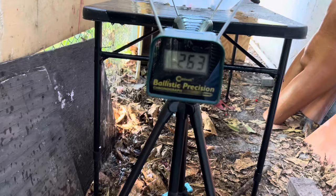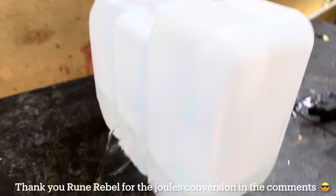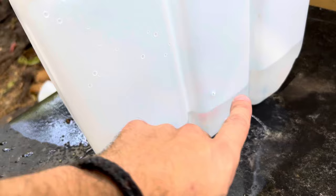I need to check if the chronograph measured all the bullets — I shot four. They all entered the jug. Look at the other side — wow, they definitely tried to come out. I don't think they did, but that is very powerful. Great damage. Once projectiles actually make a hole on the other side or do penetrate, that means they are indeed very effective.